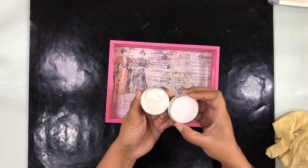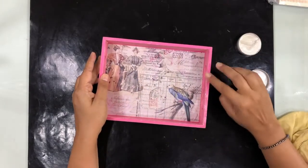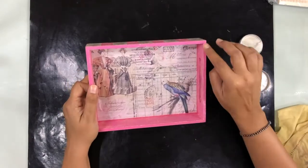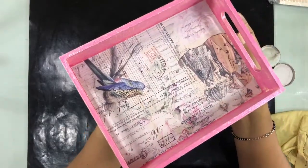Now I'm going to use this Opal Magic, which is essentially a wax, and I'm going to seal just the edges of the tray — the top edges and the handles as well. This is a very beautiful and easy thing to do; you just apply it with your fingertips.